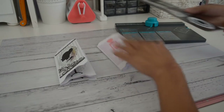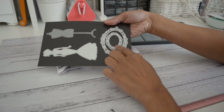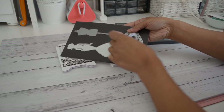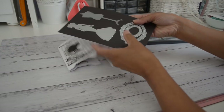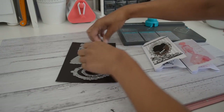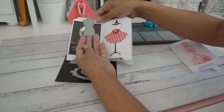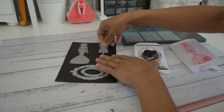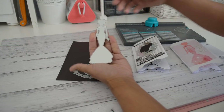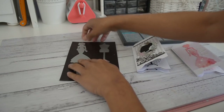Let me quickly show you the dies before I show you how to make it. This is the oval ornate die set — it comes with two sizes: a fairly large one and a smaller one. This is the dress form from the first project. I'll put the links below if I have them. And this is the lady die used in the second project.